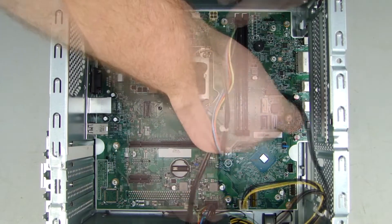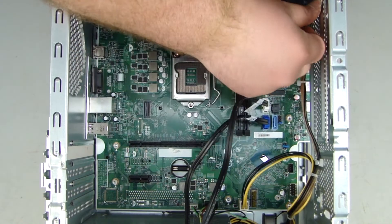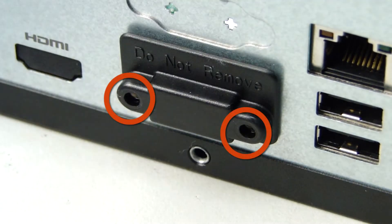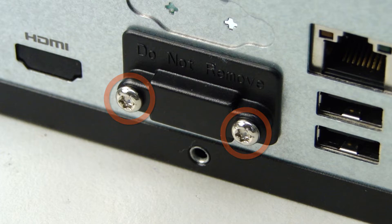Reconnect all the cables to the system board and route them into the cable channels on the chassis. Replace the I.O. cover on the rear I.O. panel. Replace the two Torx T15 screws securing the I.O. cover to the chassis.